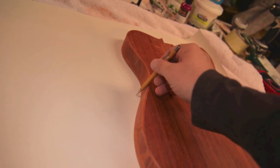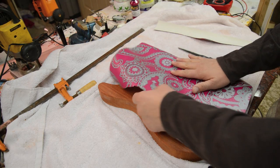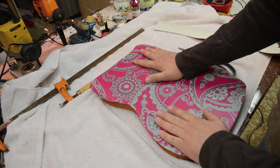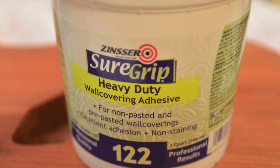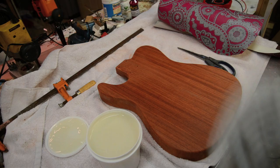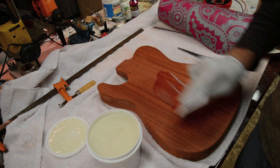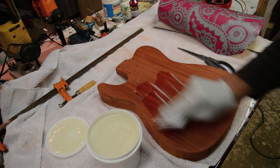First thing is we're going to trace out on the paper the size of the guitar body. We're going to make sure it's just slightly big — you don't want it too loose, but just big enough to sit down. Then I'm going to take the Zinsser wallpaper glue and slap it on here with a credit card, just applying it back and forth to get a nice even coat.